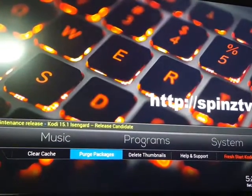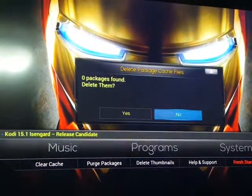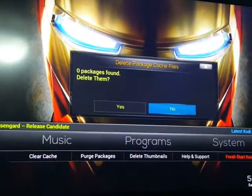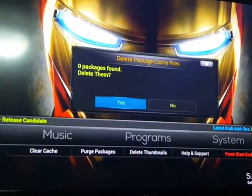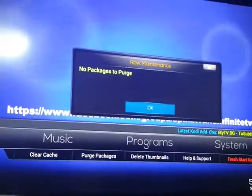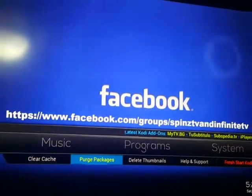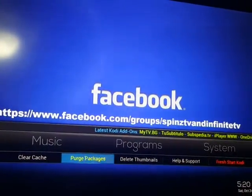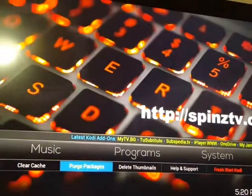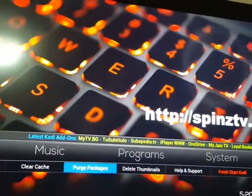Go down to Purge Packages and click that. Give it a few minutes — in this instance I don't have any, but if you do, just go ahead and click Yes, and it'll tell you there are no packages to purge. Thanks for watching. Go ahead and click the Like button if it helps you. I'll make another one for the standard Kodi build so you can see that as well. Talk to you later, bye.